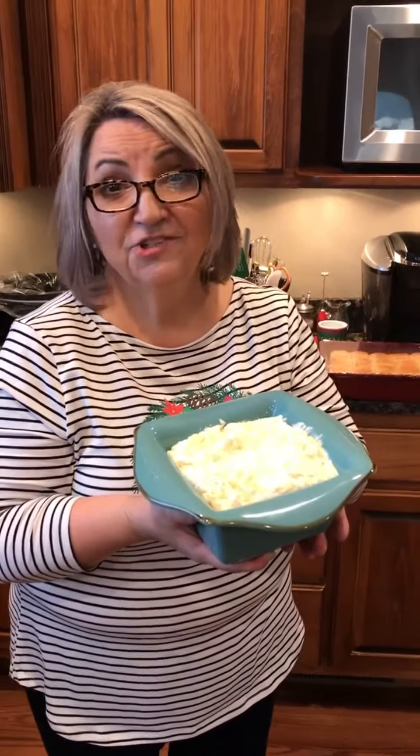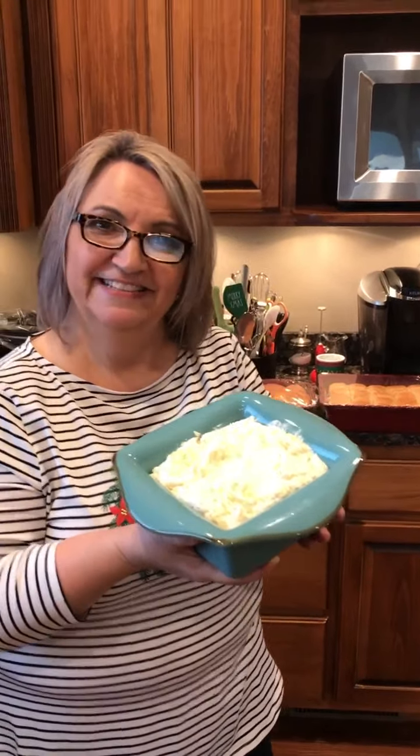Now I'm gonna put this in the oven. I'm going to bake it at 400 degrees for about 15 minutes, just until the top is a little golden brown. It'll be delicious — y'all try this recipe! See you later, Merry Christmas!